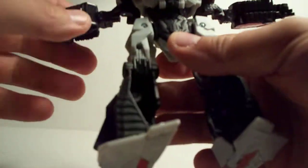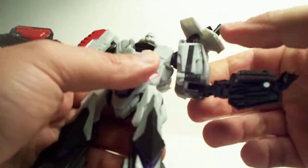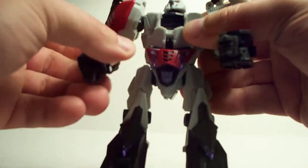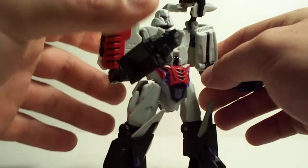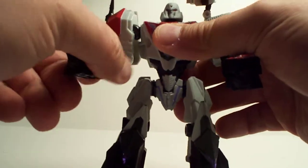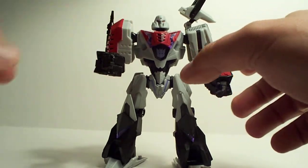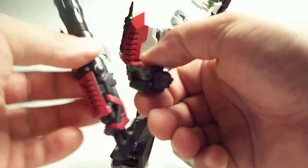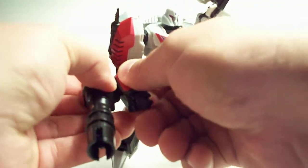Now I need to snap that together like so. Then if you pull these down like this, pull this arm down, and then slide the arms over and spin them a little bit. It's kind of a simple transformation from vehicle to robot — not a whole lot to explain. Then what you want to do is bring this chest piece right up and snap it right into his chest. And there you have it. I do like his robot mode a lot. Then you can take his cannon and place it on his right arm or left, whichever you prefer.